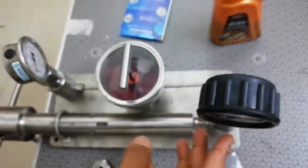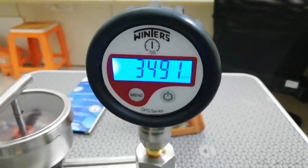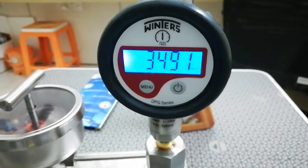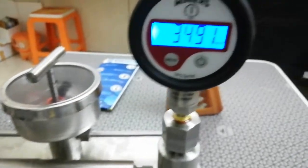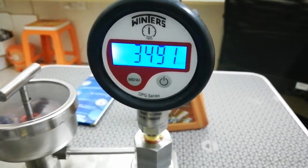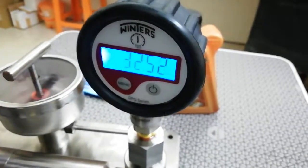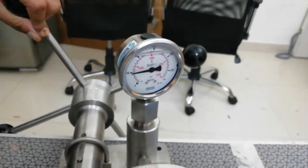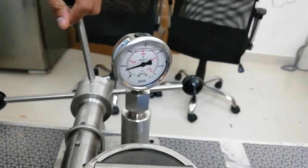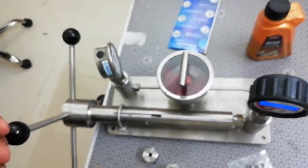I will try to increase the pressure. I have increased it to 34-35 on the master, and you can see the gauge under calibration has also crossed a little more than 30. This is the basic principle of how we take readings to determine how much drift the gauge under calibration has.